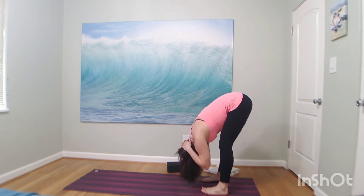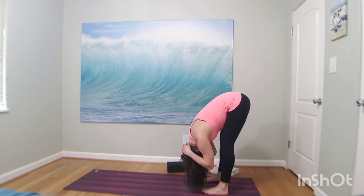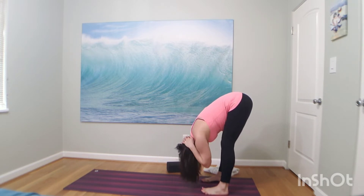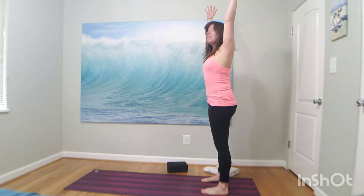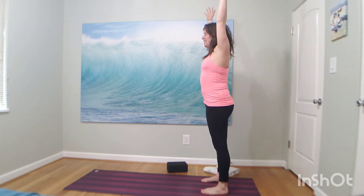Relax your gaze to the back of your mat. Breathe in, open mouth exhale like 'ha.' One more like that — it's okay to make noise. Breathe in, open mouth exhale like 'ha.' Now rise all the way up. Inhale, mountain pose — reach your arms all the way up to the sky. Lift your intention high. Exhale, hands to heart. Pause.